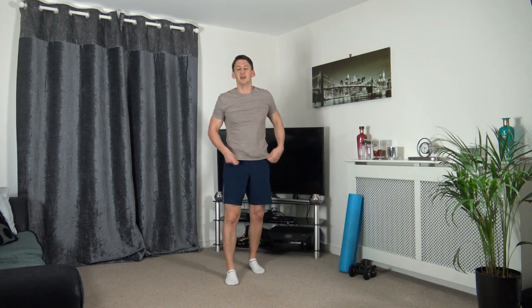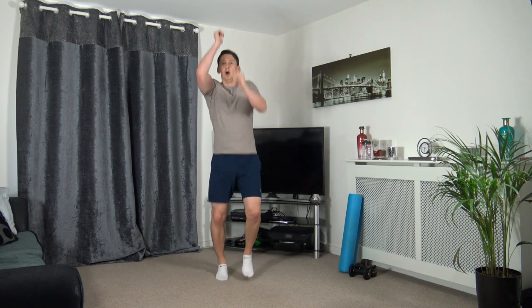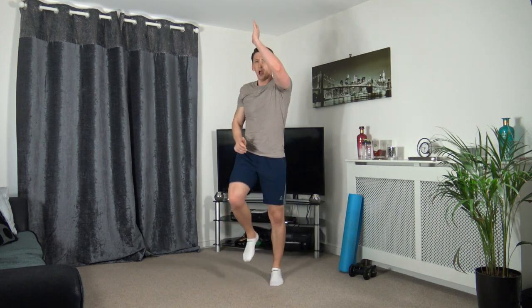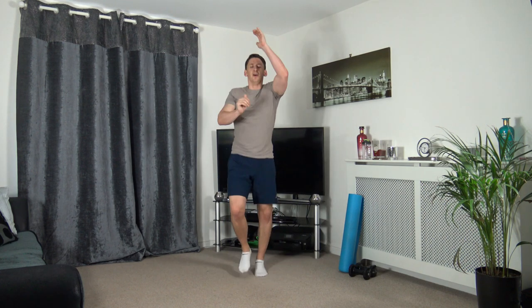We've got running punches next - punching up, running on the spot. Three, two, one, let's go. Running punches, working the best we can. If it's too hard for the last round, march it. Just remain active guys, that's all I want you to do. Five seconds left, three, two, one.